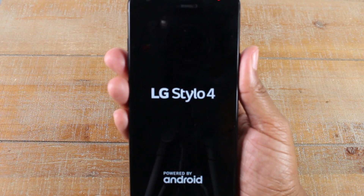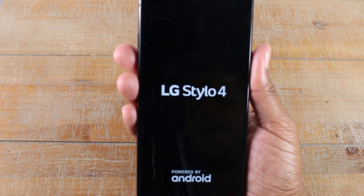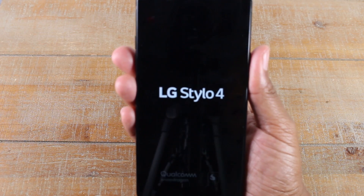If you have any issues where the phone just freezes and it's not working, just hold that volume down and power to get it to soft reset for you.